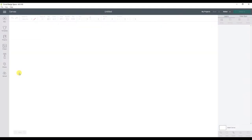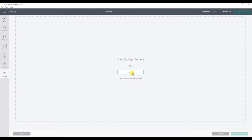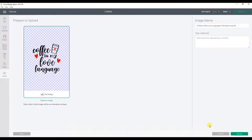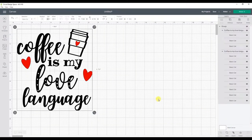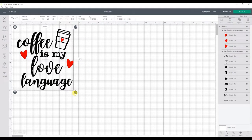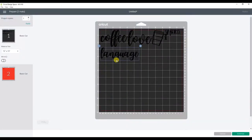We're going to open up a new project in Cricut Design Space and upload our design. The design I'm using for this project is available for free on my website, and I'll link that down below. Once you have the design open, you can adjust the size to fit on the towel you're using. Before we cut this design, we will want to attach the different design elements. If I click Make It before attaching everything together, you can see that the design is all over the place.